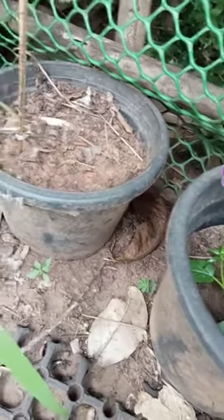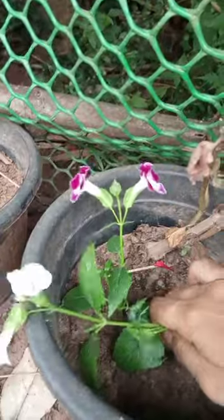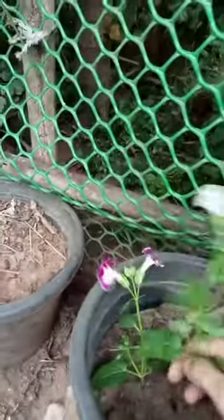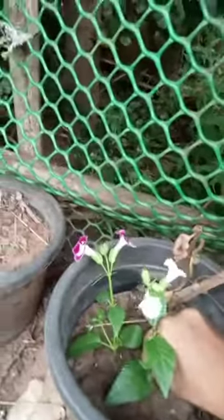So this is done, but I have to plant them a little bit deep. In my garden I have grown one, but that is not there, so I just wanted to show.